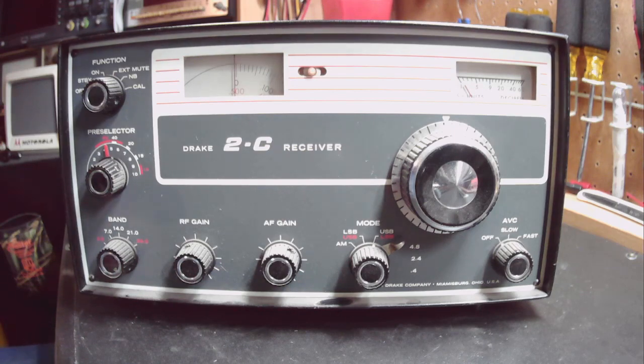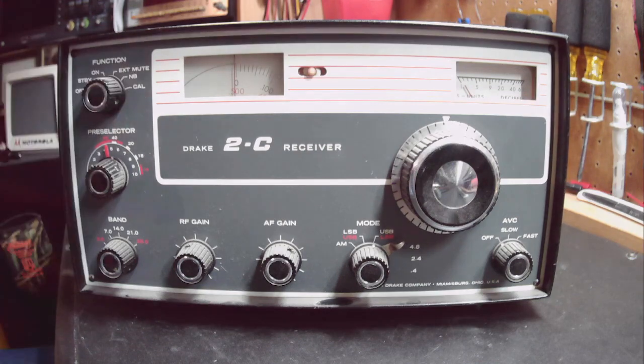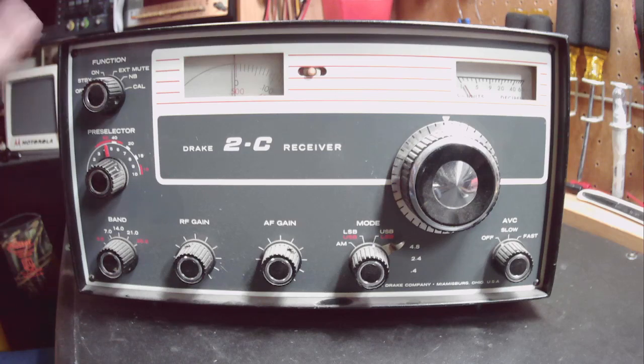On the front panel we have the function switch: off, standby, on, external mute, noise blanker, and calibrate. Standby keeps the filaments warmed up and ready to go. External mute allows this radio to be used in conjunction with a transmitter so it mutes while you're transmitting. There's also an optional noise blanker and an optional 100 kHz oscillator that you can add - this unit does have the 100 kHz oscillator but does not have the noise blanker.